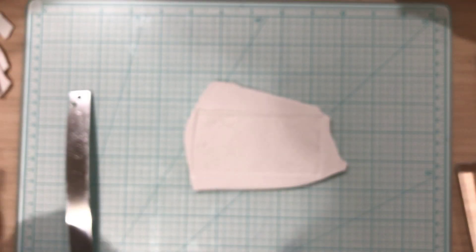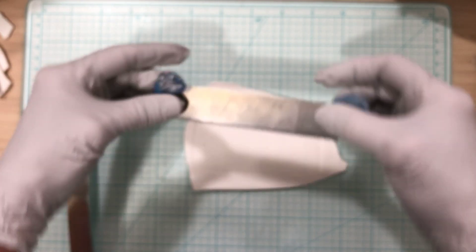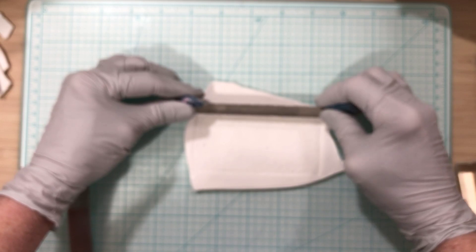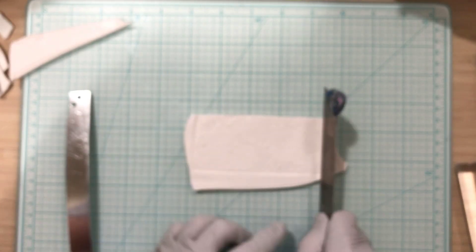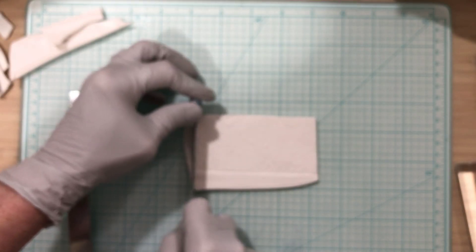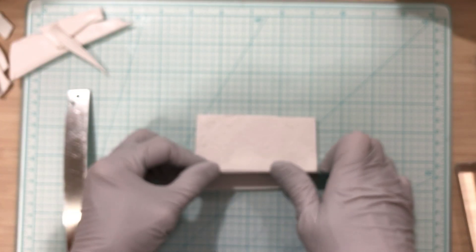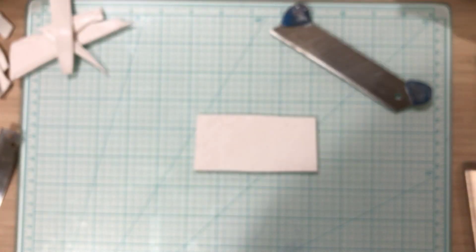I'll bring one of my old cutters in — this is so old, I think I bought this blade at Home Depot and put these little ends on it for handles. Just going to cut that off. You can use as much or as little of this design as you'd like. There should be plenty for earrings. It doesn't matter if it's perfectly even, that's okay.